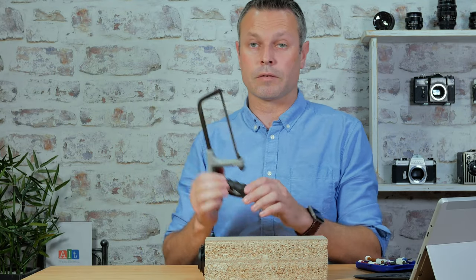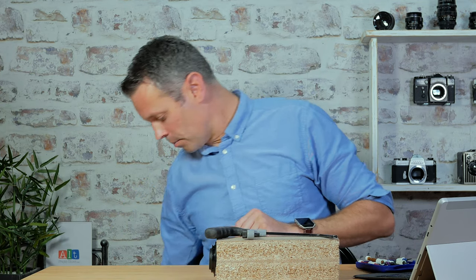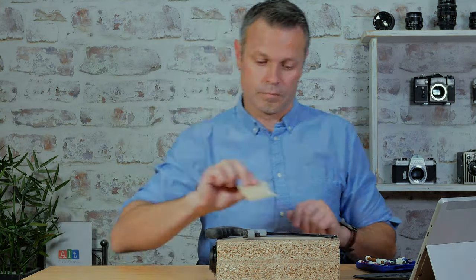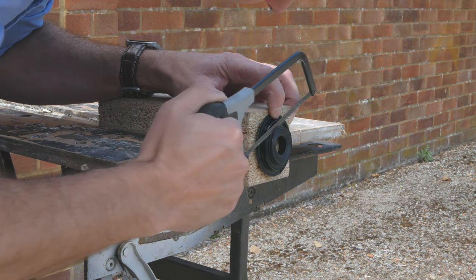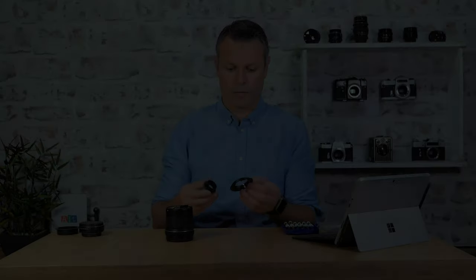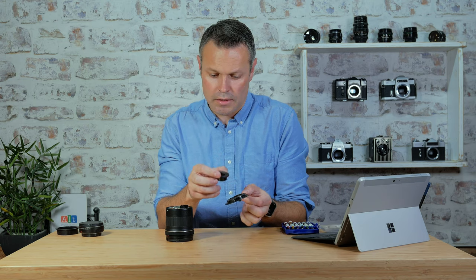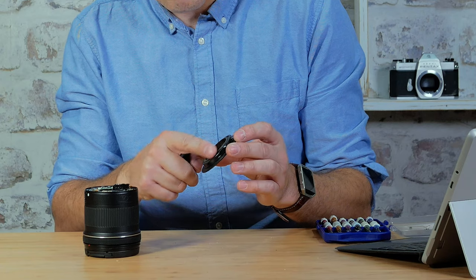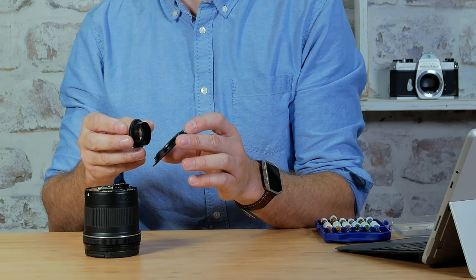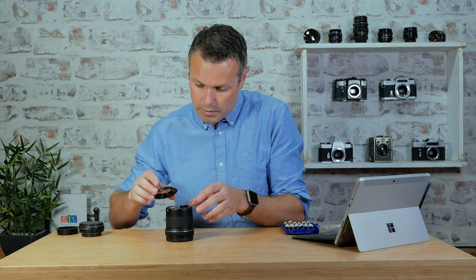Now we're ready for the hacksaw. It's going to get a bit dirty so I'm going to take it away from this area somewhere a little bit better, and then I'll come back. That's all done. This is exactly what was cut off — it's this middle section here. I've now rubbed that down with a little bit of sandpaper just to get rid of the rough edges.